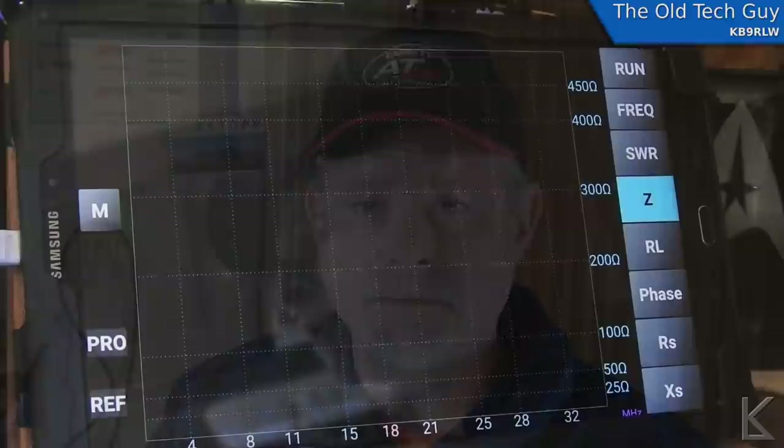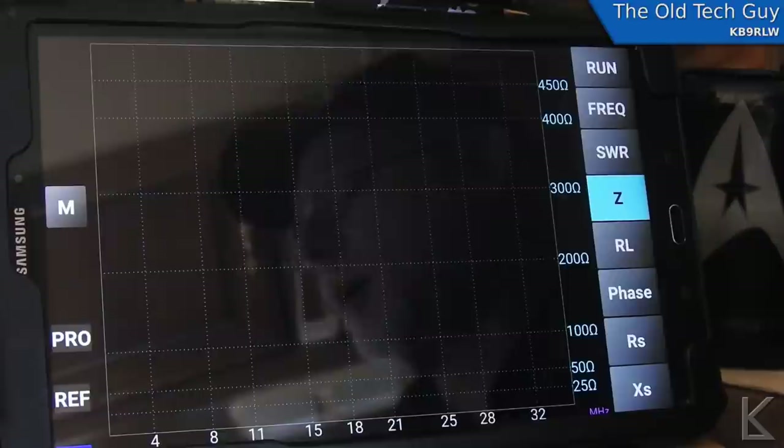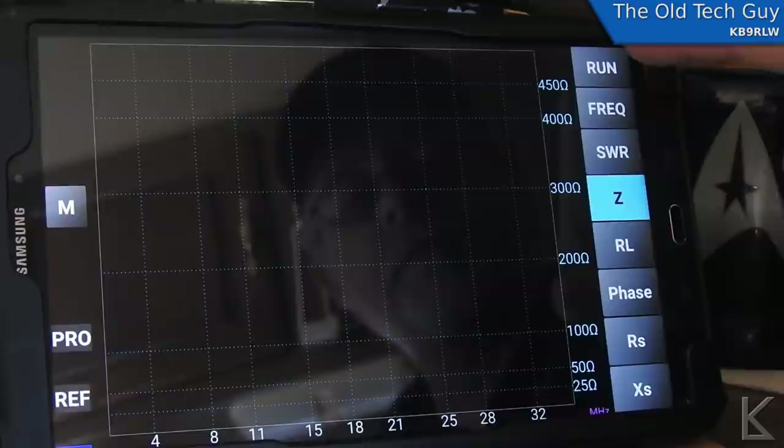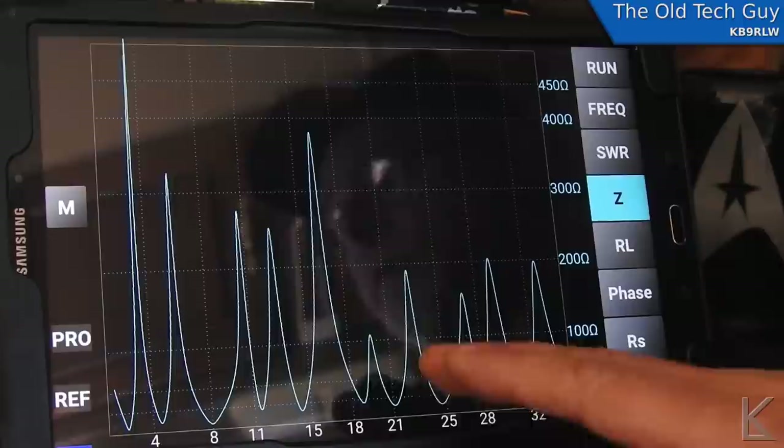Let's look at a real-world example with my blue VNA and my antennas. I have a doublet that's up that is about 120 feet long. It's a non-resonant antenna system and I have an LDG tuner that I can use to match that to 50 ohms for the radio. I'm connected to my VNA and I have it hooked up to my doublet antenna, looking at the whole HF spectrum from DC to a little over 32 megahertz. I'm going to sweep it looking at Z — which is impedance — with no antenna tuner. This is what the impedance of the antenna looks like with just the raw antenna.